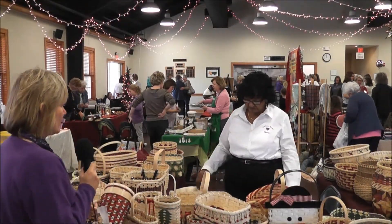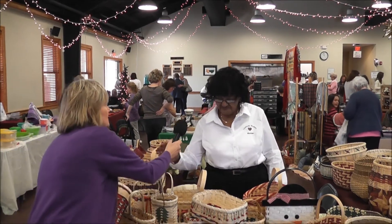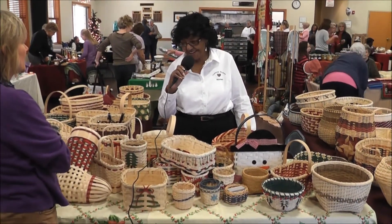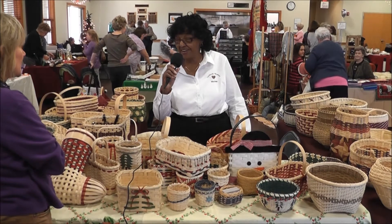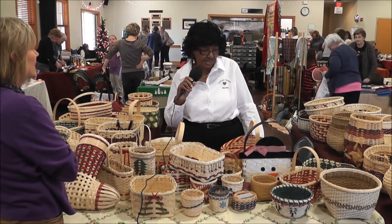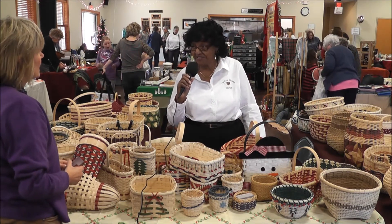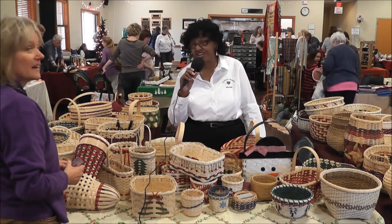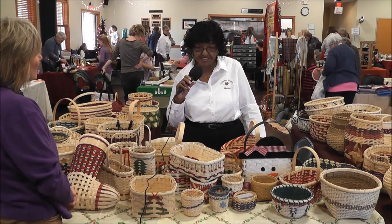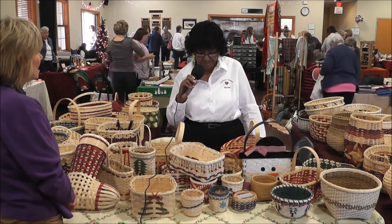This is Marion with Marion's Baskets — and aren't these gorgeous? So tell us what you do, Marion. Well, I guess you can see what I do just about every day. I retired about 10 years ago from the school system, and I knew I would be bored to death if I didn't have something to do. I learned how to weave about 40 years ago and didn't pursue it at that time, so 10 years ago I picked it back up, and that's what I've been doing.